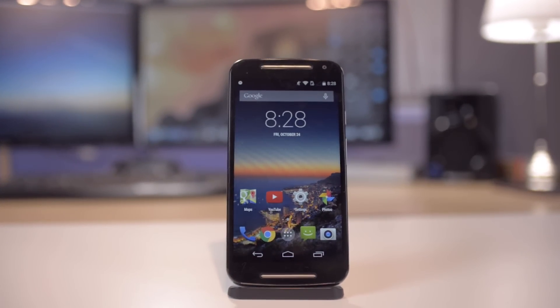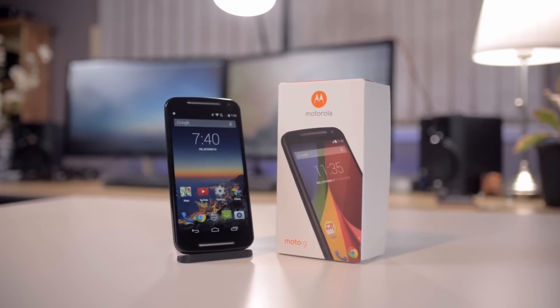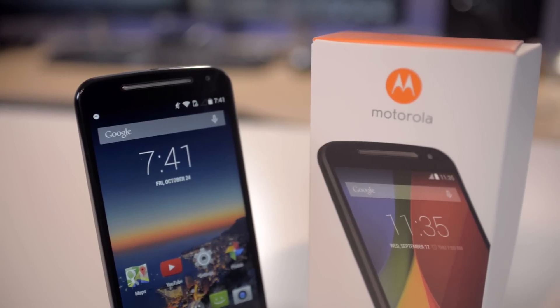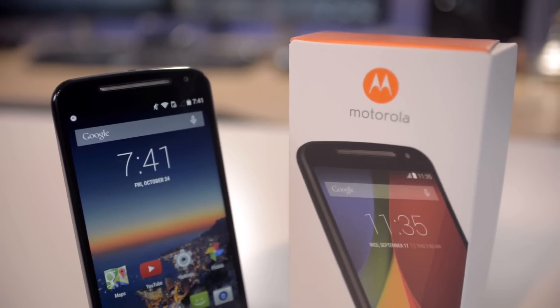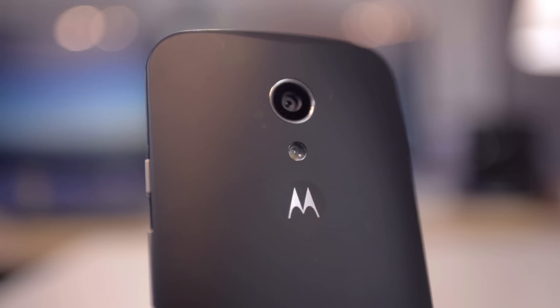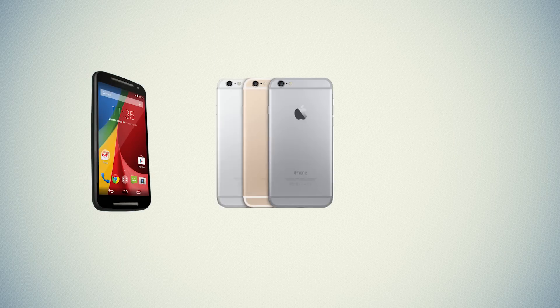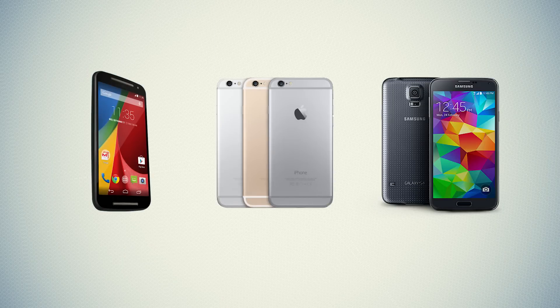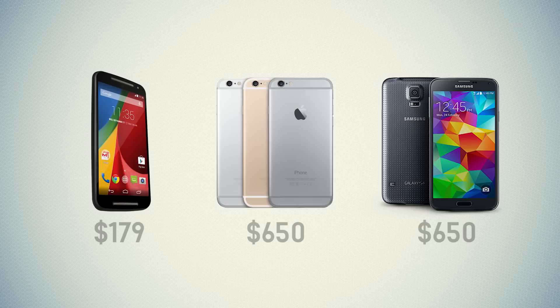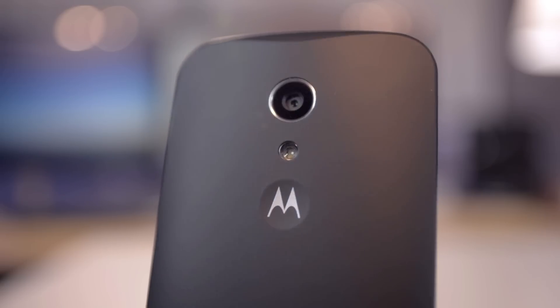Welcome to my review of the second generation 2014 Moto G. The Moto G is Motorola's budget-friendly smartphone lineup. The main reason why this is an extremely popular device is the price — off contract, it's going to cost you $179. To put this in perspective, the iPhone 6 and the Samsung Galaxy S5 are both $650 without contract, so they're three times more expensive than the Moto G. With a low budget price tag, how does the Moto G perform? Let's take a closer look.